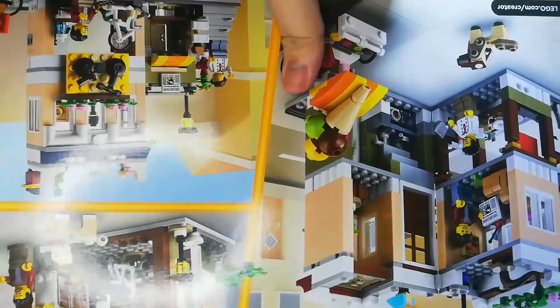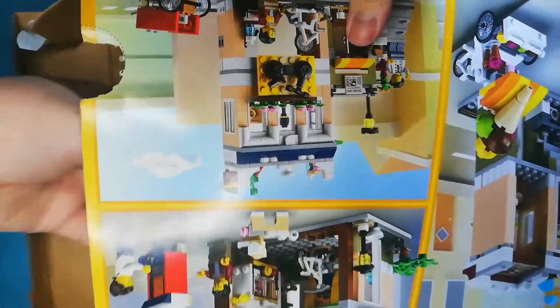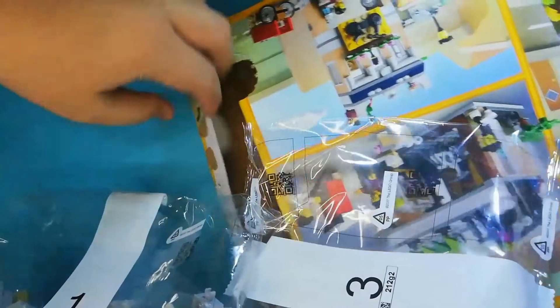I'm going to open it. Here it is. Bag number one, bag number two — I mean one, sorry, my mistake. I need to go off camera. And bag number two. Bag number two. And two instruction booklets — I mean three. And stickers right here.